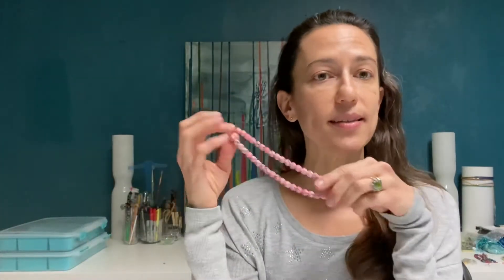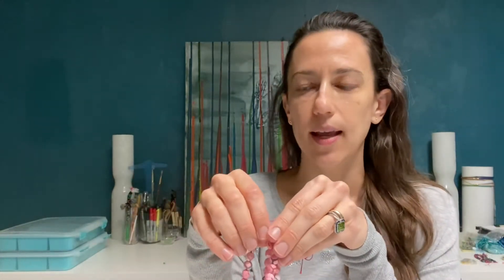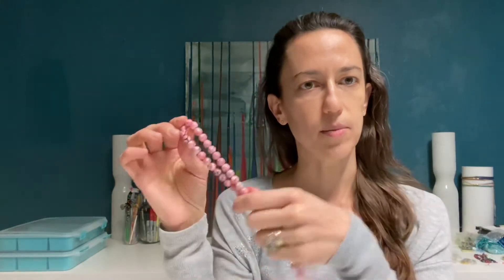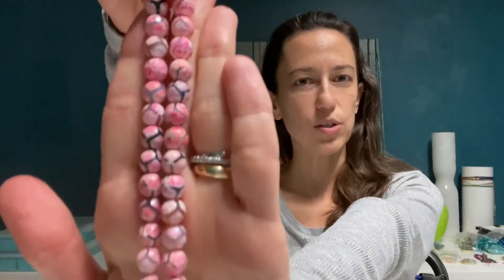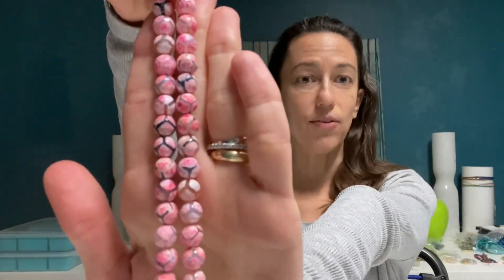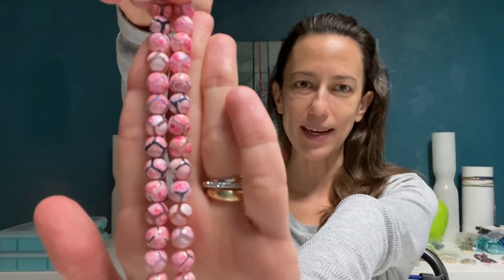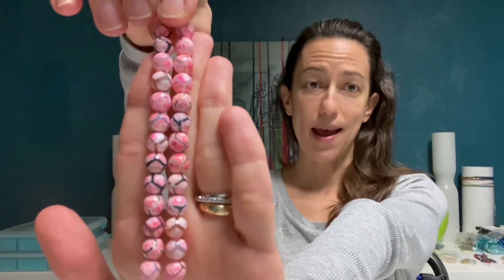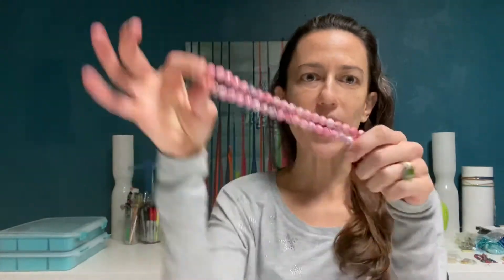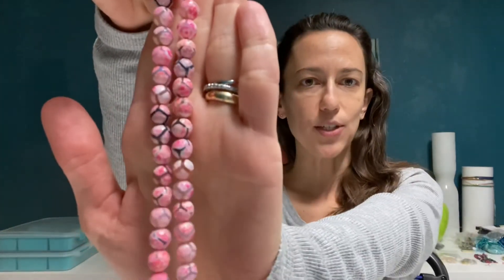I thought they were very cool so when I found them I actually bought a ton, used them, and they were very popular. I did bracelets and necklaces. I don't actually think I did any earrings because I thought they were so cool in larger groupings together. So necklaces and bracelets really gave me the opportunity to use a bunch of them. This is actually my favorite color — the hot pink — and I just think it's so fun and bright and happy.